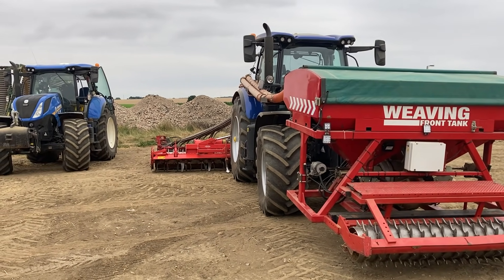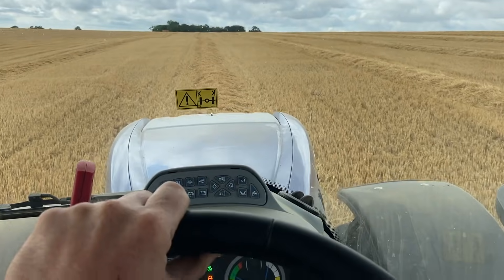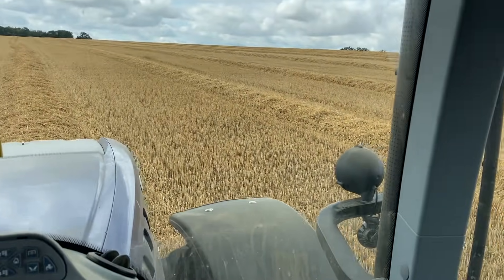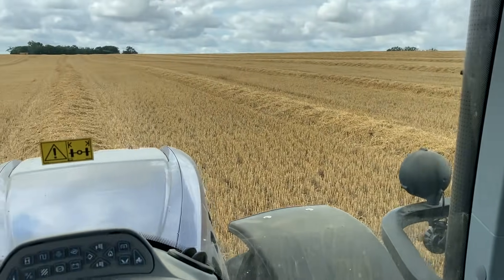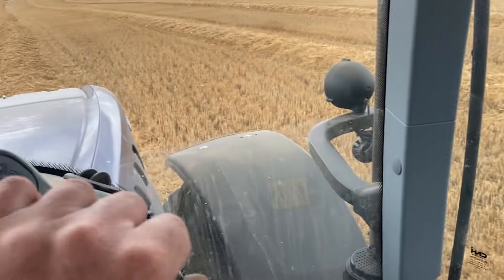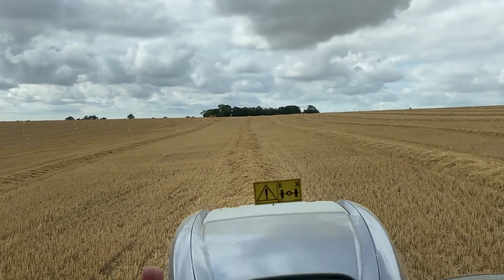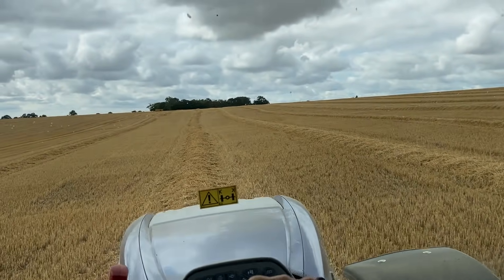I'm back on the baler again. We've been going about half to three-quarters of an hour. It's a massive field over here - straw as far as you can see. The other baler is on the same field somewhere, it's such a big field I can't even see him. We're in fairly decent straw going about seven to seven and a half kilometres an hour. There are a few drops of small rain on the window but the clouds don't look too bad, I don't think they'll stop us.